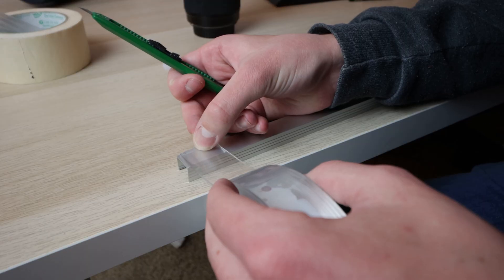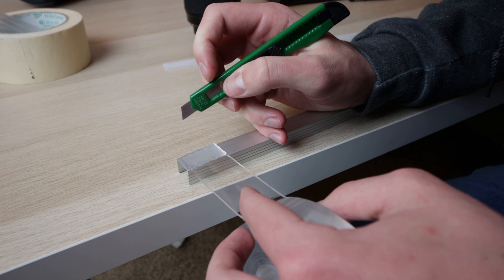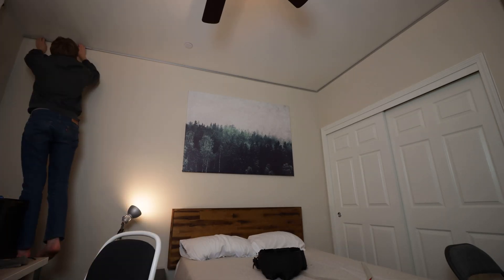Once they were working on the ground, I put all the LED channel up on the wall, and then used the adhesive on the back of the LEDs to put them in the channel all the way across. It's kind of hard because ceilings are tall and I didn't have a ladder — I'd recommend a ladder for this.